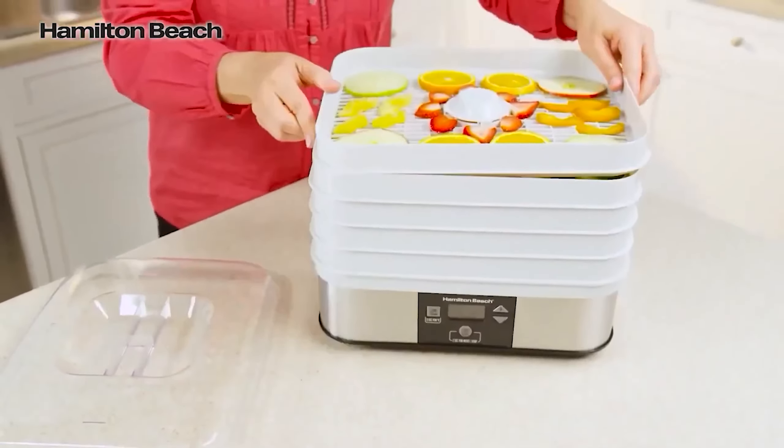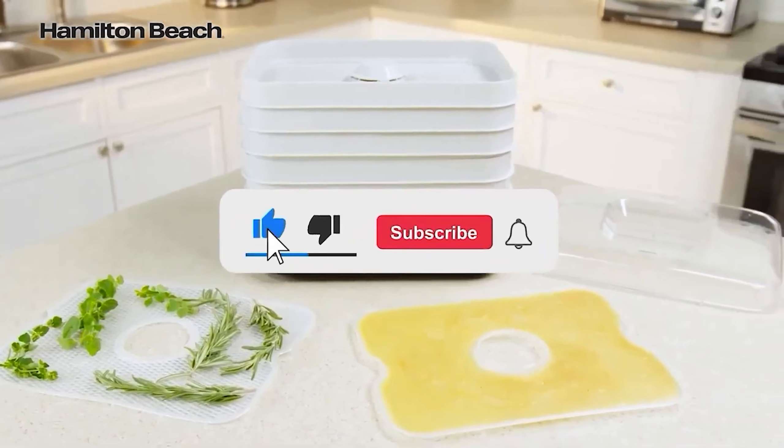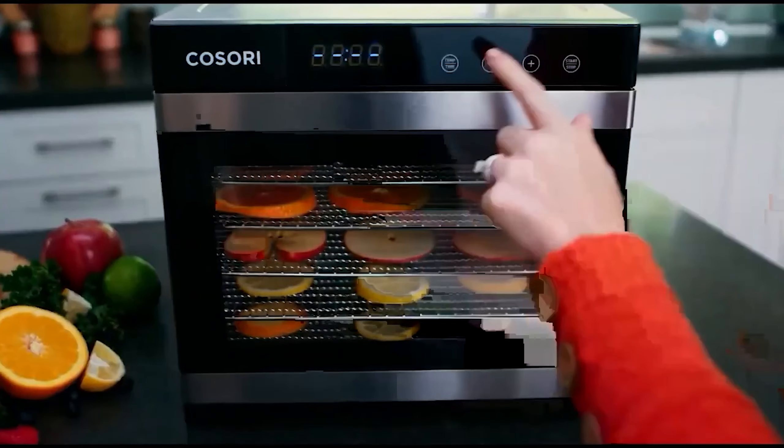Let me know in the comments which dehydrator is your favorite. If you found this video helpful, give a thumbs up and subscribe to my channel for more product reviews and recommendations. Thanks so much for watching and I'll see you in the next one.